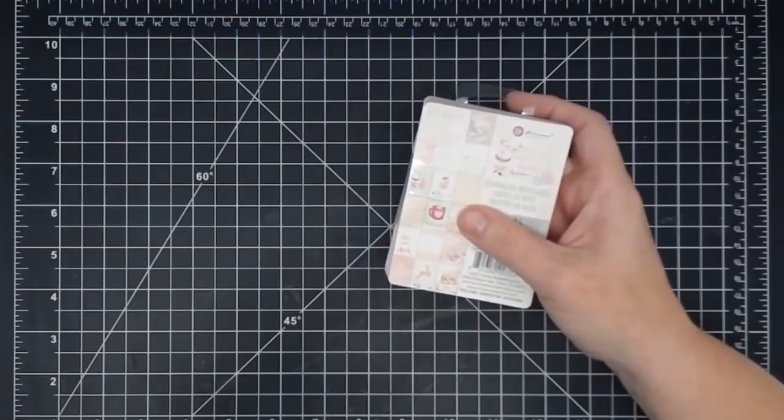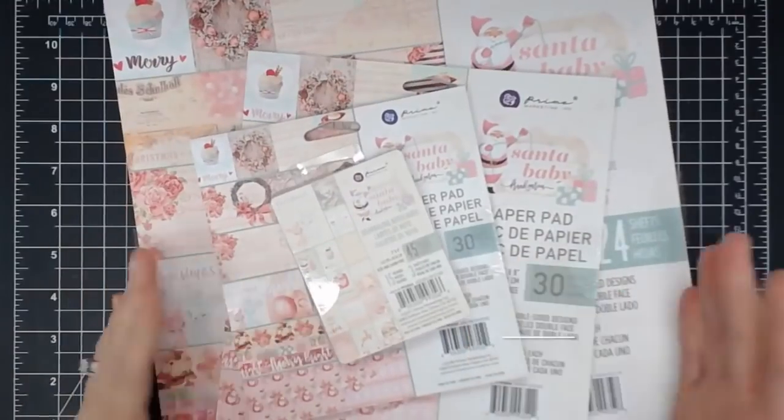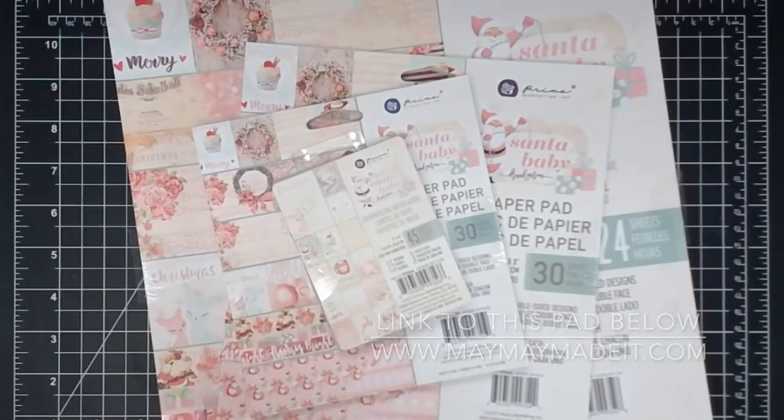There's your walkthrough of Santa Baby. I hope you enjoyed it. This is available in store now, and we will order this all season as long as we can get it. Once we can't get it, it'll be gone — but as long as we can, we will. Thanks so much for watching, guys. Have a great day. Bye bye.